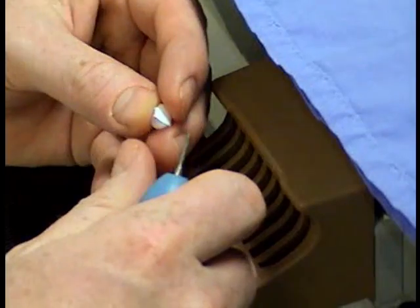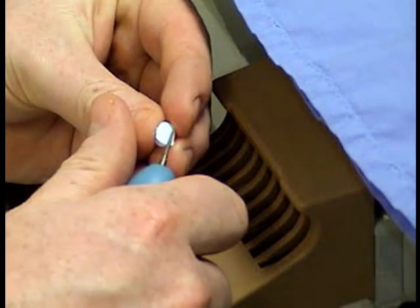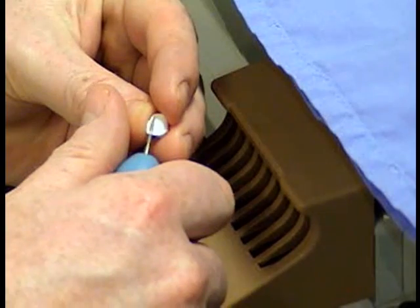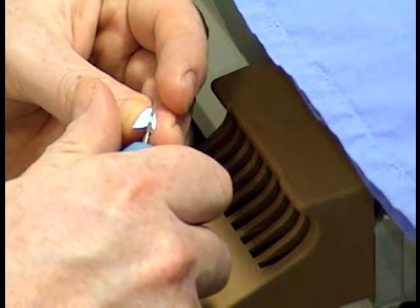The next thing is to take a diamond burr and reduce the collar from around the margin area. As mentioned in the last demonstration, you can do it on the machine or by hand. We like to go belt and braces — make sure we get a nice marginal fit, then take the excess back with the diamond burr. It's a very soft material.